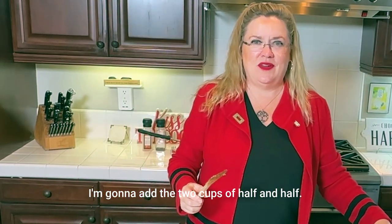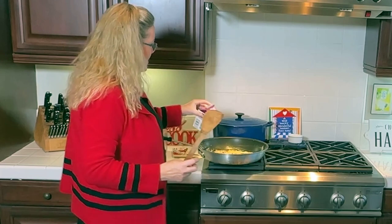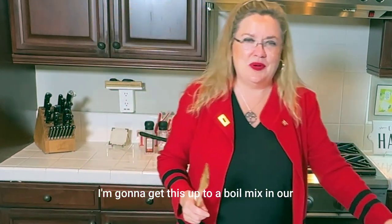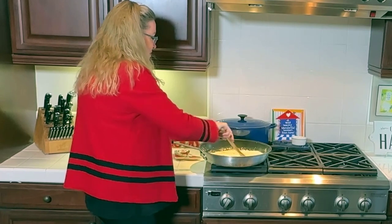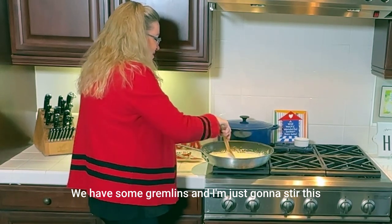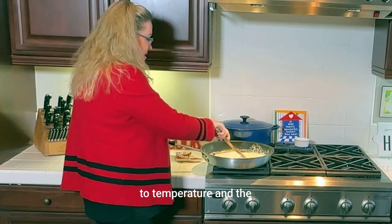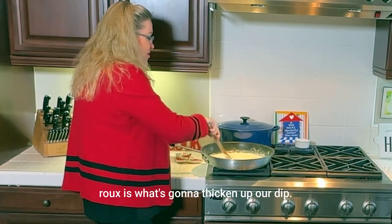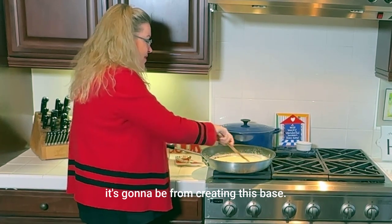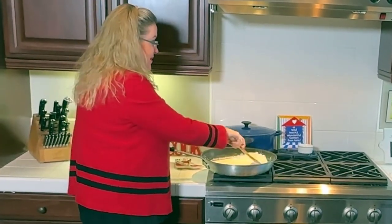So to that I'm going to add the two cups of half and half. A pint is two cups — there's your quiz. We'll add that in. I'm going to get this up to a boil and mix in our roux. We have some gremlins — I'm just going to stir this so we get it all absorbed and let that come up to temperature. The roux is what's going to thicken up our dip. Stirring so we don't have lumpy dip — no lumps.